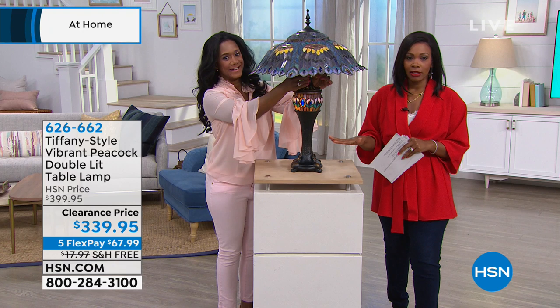Enjoy this clearance price where we took $60 off and you've got five flex payments. If you want to get it home, it's $67.99.